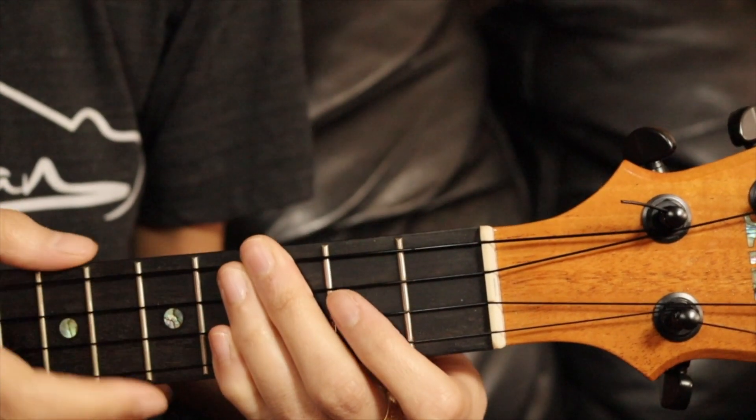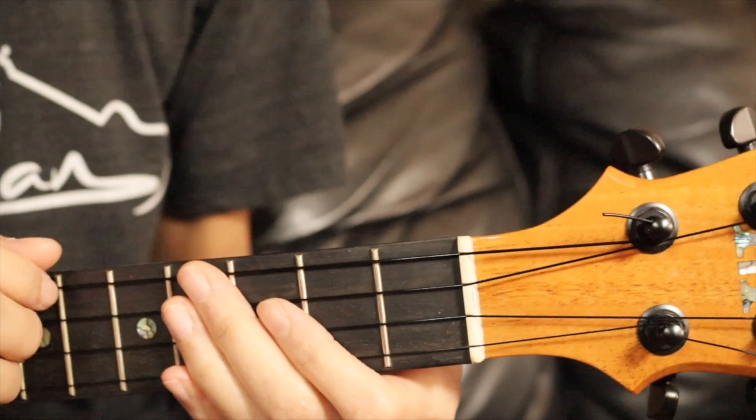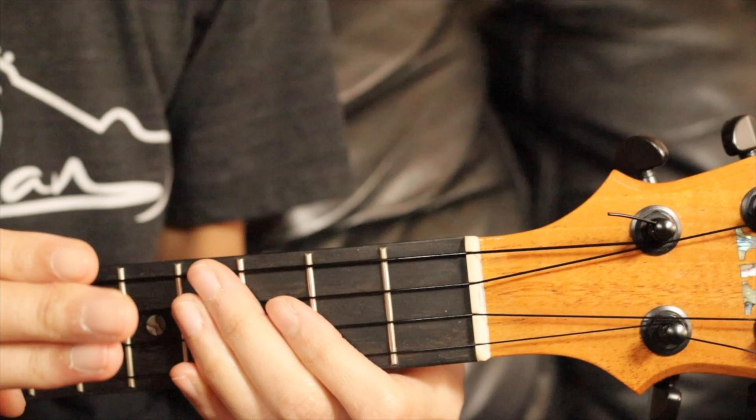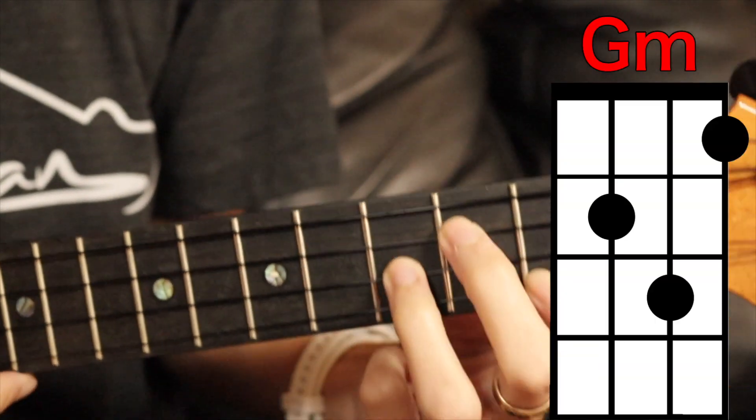This song is really easy. We have four chords. The verse and the intro are the same three chords, and then we're introduced to the fourth chord in the chorus. Okay, so let's go over the chords. It's G minor...